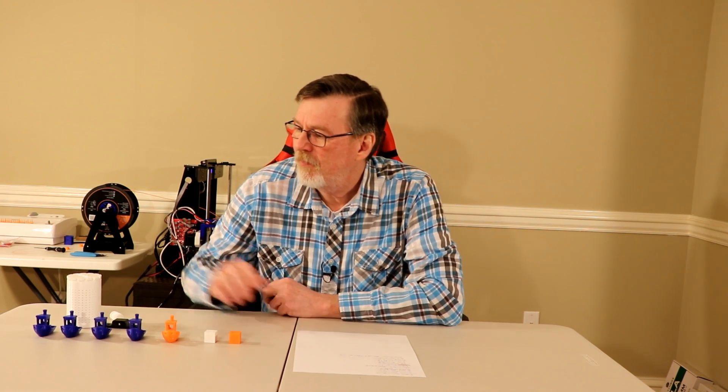Well, welcome back. This is part four of my Anet A8 3D Printing Adventure, and I want to let you know where I'm at, how the A8 has been doing, and what improvements I have done to the A8 to help its print quality.